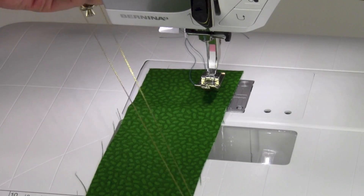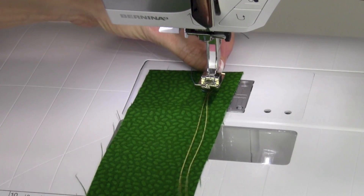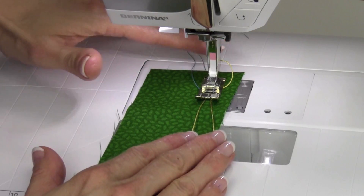Take a piece of cord and double it in half so it's still as long as your fabric that you want to gather. Go ahead and tuck it underneath the presser foot and separate it a little bit — it's going to come off to the side as you start to stitch.